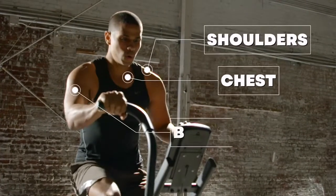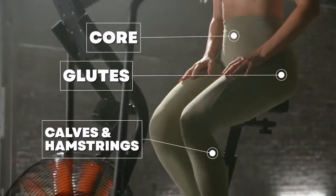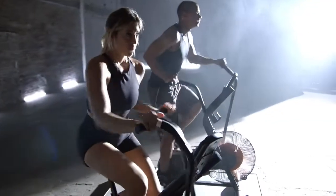It gets your whole body pumping — chest, shoulders, biceps, core, your glutes, calves, and hamstrings. And it will strengthen your heart and boost your cardio capacity. It's superior, serious cardio.